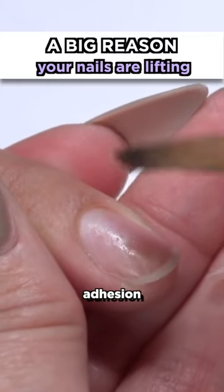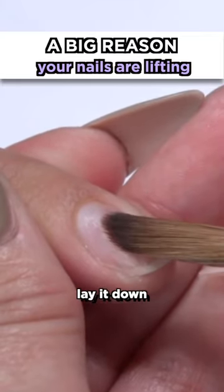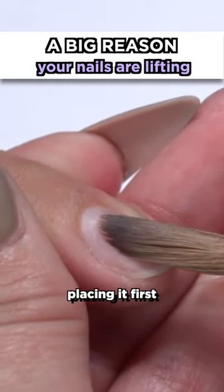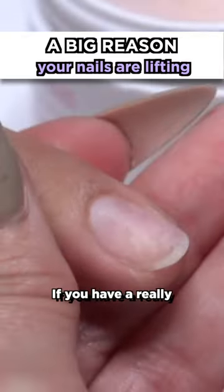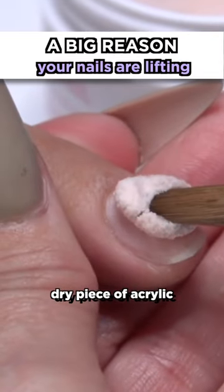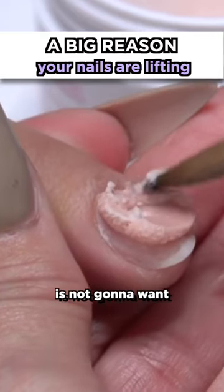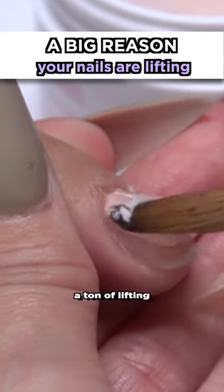Acrylic is at its best adhesion when you first lay it down. That's why normally we don't have any problems right here, because that's where you're placing it first. But if you have a really dry piece of acrylic and then you start trying to walk it back to the cuticle, all this right here is not gonna want to adhere and you're gonna get a ton of lifting.